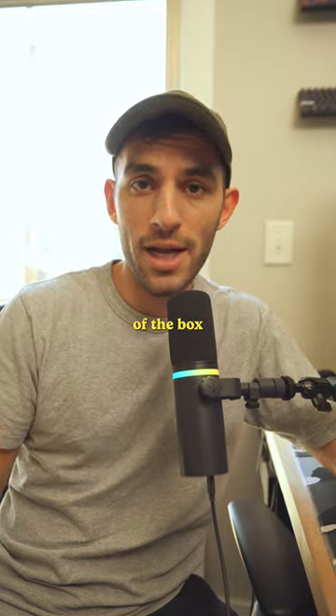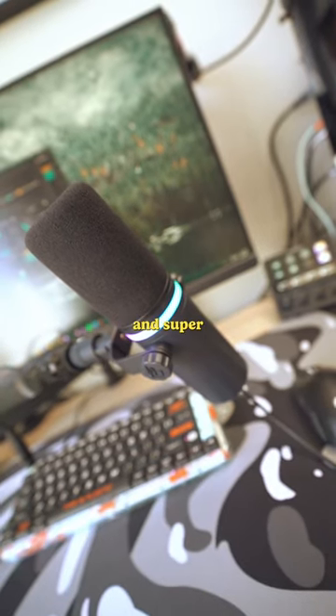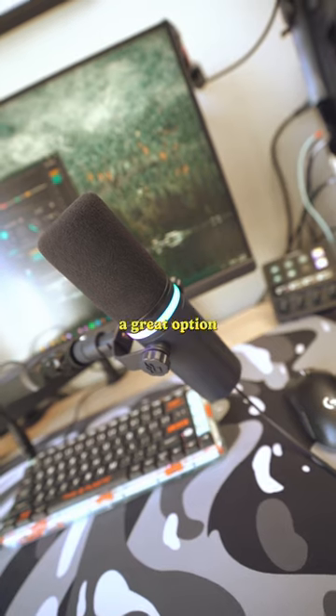This is what it sounds like straight out of the box with no tweaking. It's not bad. Now, the Shure and the GoXLR combo will still be better for sound quality and flexibility, but considering the Beacon is plug and play out of the box and super easy to use, I'd say it's a great option for most people.